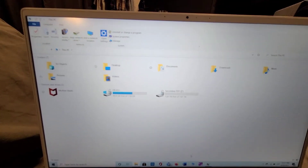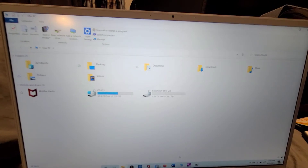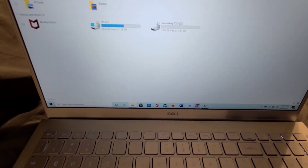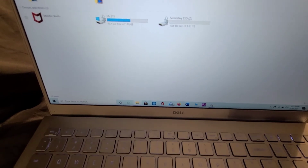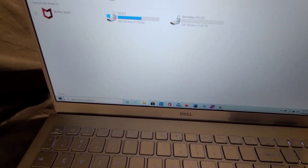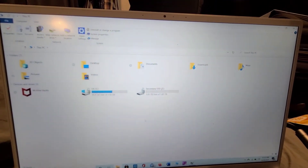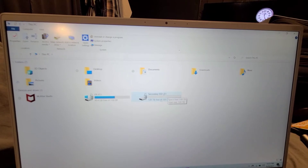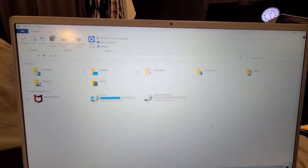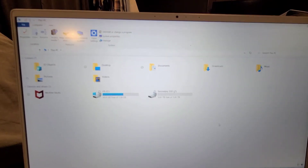I opened up This PC, which I have pinned down in my taskbar. If not, you just go down here, type in 'This PC,' and this is what it'll bring up. And here we've got a whole secondary SSD, completely empty, ready to go.